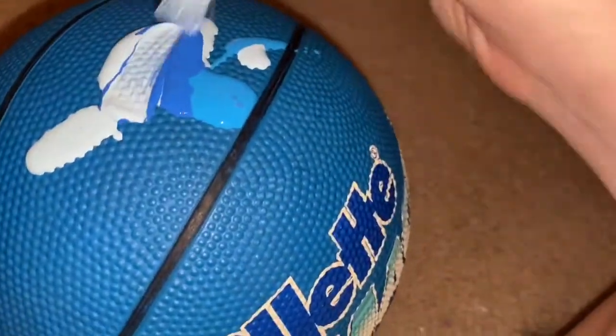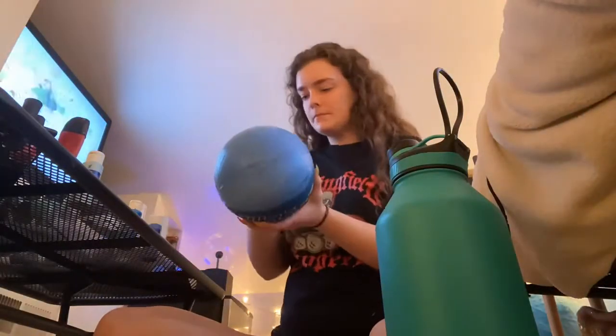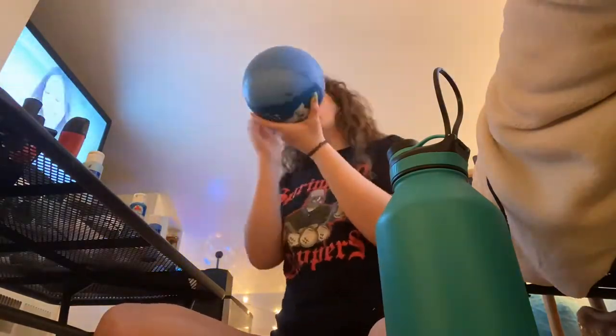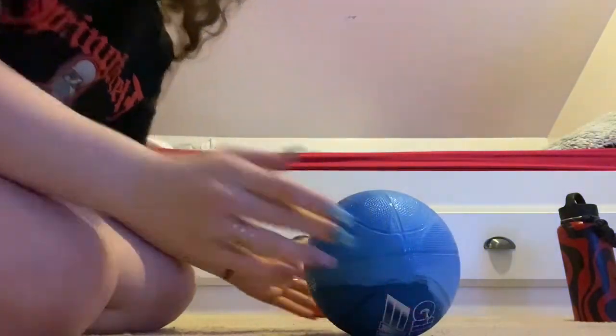I used a mix of different blues to paint the basketball to create the sky. This took a while considering all the different coats I had to add, and then I proceeded to let it dry in front of my air conditioner so the drying time would speed up.